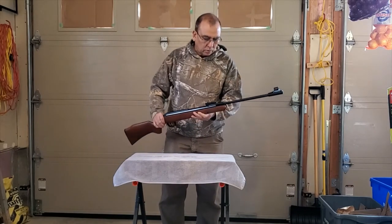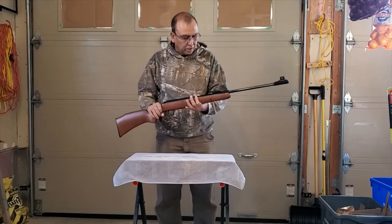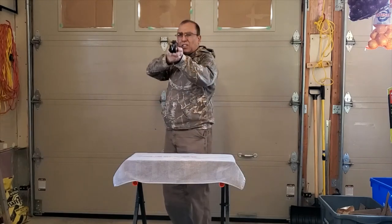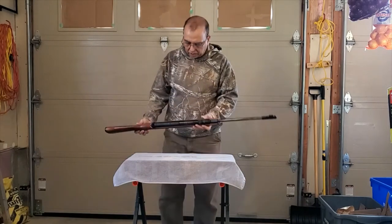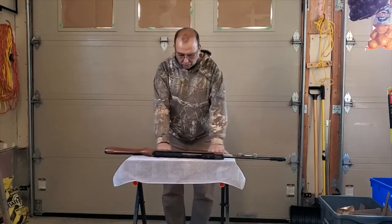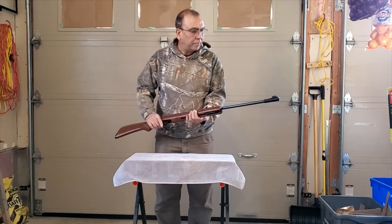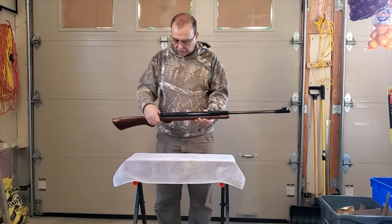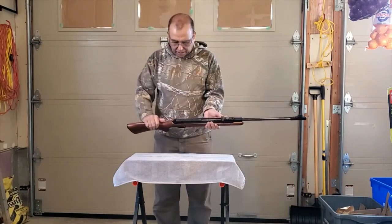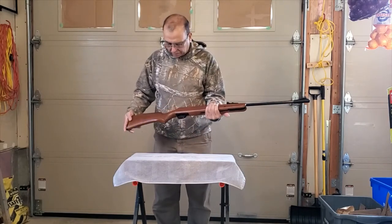First thing you do is check the gun inside and out and make sure there are no scratches. I don't want to end up with a used gun, but this is pretty nice — very good condition, brand new. The barrel is perfectly straight. The Dyna 280 has very good construction. I'm very pleased — the stock is not checkered, it's classic, and it's very easy to clean and handle.